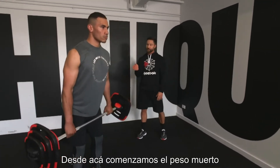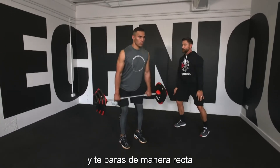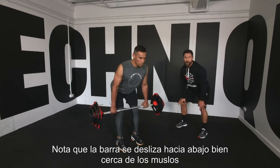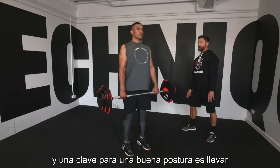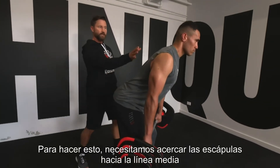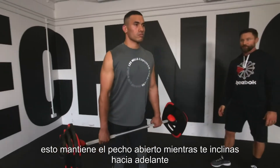From here we go into the deadlift, tipping forward from the hip, the bar stops just above the kneecaps and he stands tall. You'll notice as he slides down the bar is staying close to his thigh and to keep great posture, his elbows are facing the back of the room. To do that, we need tension between the shoulder blades that keeps the chest open and lifted as he tips forward.